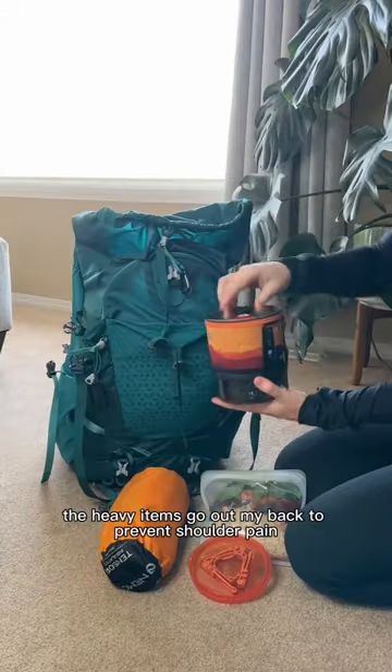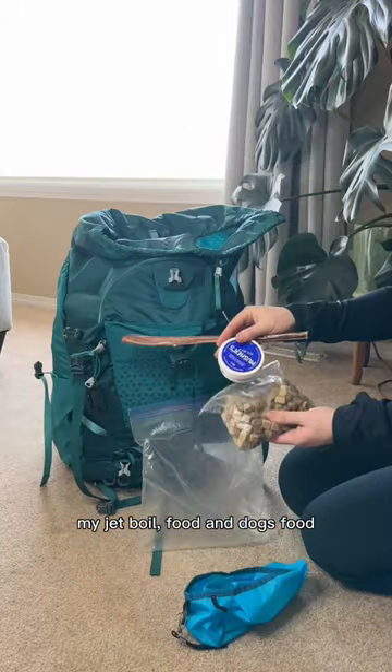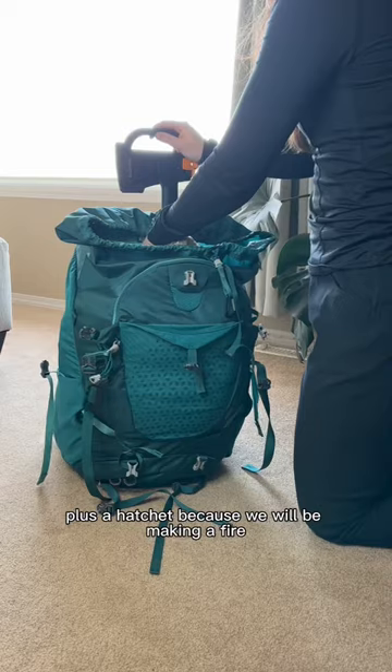The heavy items go against my back to prevent shoulder pain — my jet boil, food, and dog's food, plus a hatchet because we will be making a fire.